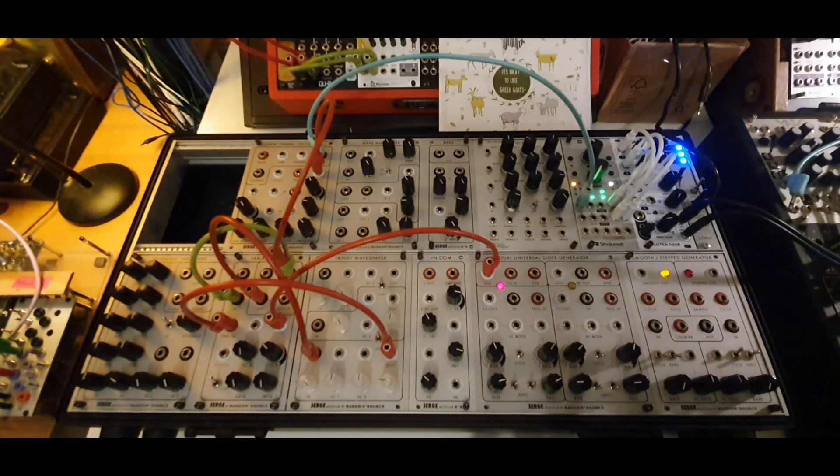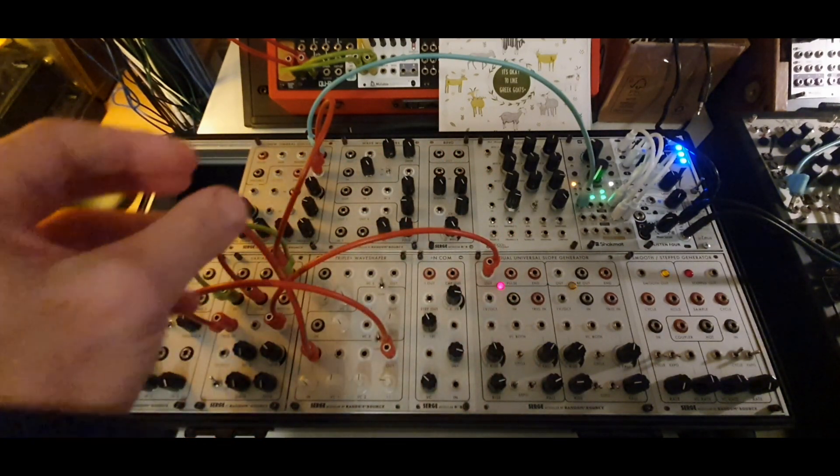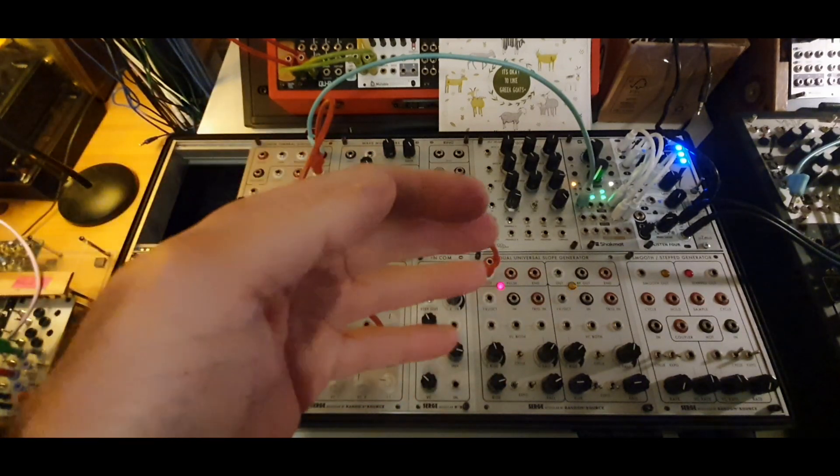We can recreate that in the modular world with feedback patching — sending the outputs back into the inputs. But that's not always interesting, so I'm going to talk about a few simple steps you can take to enjoy this creative process. I use it quite often; it's one of my favorite ideas. I usually get unpredictable results that give me ideas to work further with. You can sample them or create a bigger, more complex system to manipulate live.